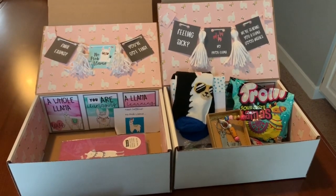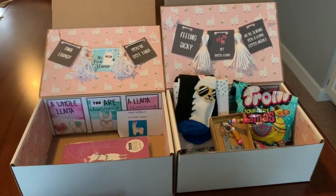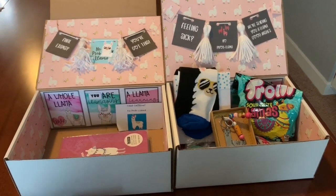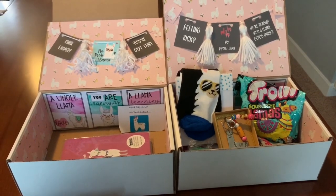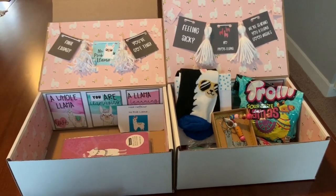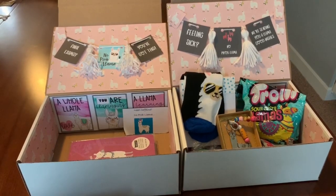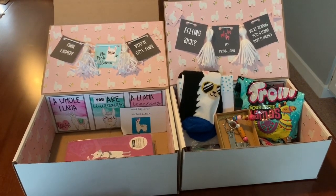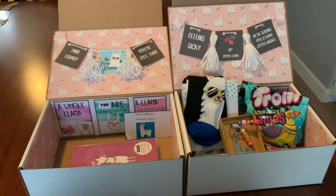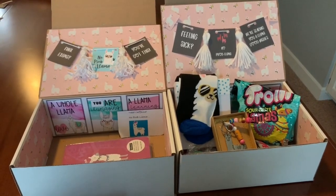Hi everyone, today I want to show you our newest care box, which is really all centered around a llama theme. The really fun thing about this box is I had a purpose for it but then came up with a ton of different ideas and ended up making a fun printable, because llamas are just so fun. I want to show you some of the stuff we got, how I decorate it, and tell you about my free printables, in case you have someone you'd like to send a care box to.